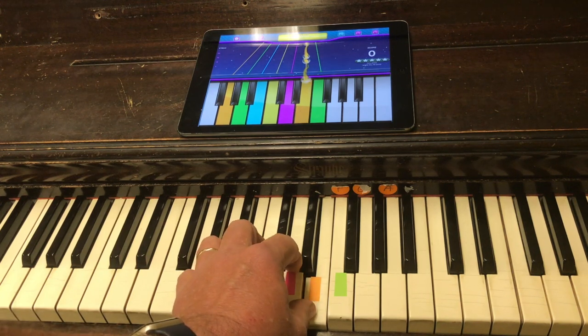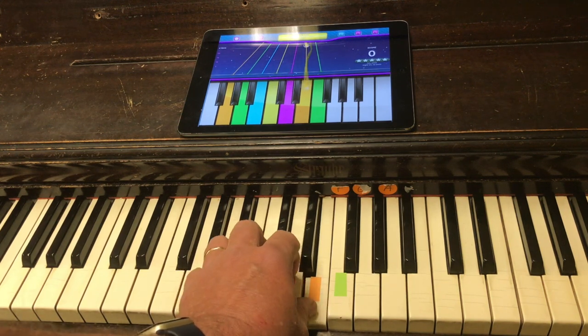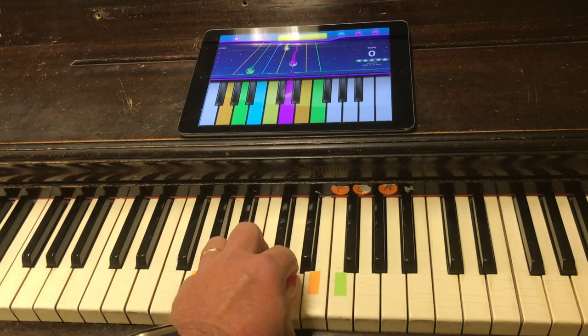If you are having trouble with a song, remember that you can use the keyboard buttons to try it at a slower speed. Then go back to the regular speed when you are ready.